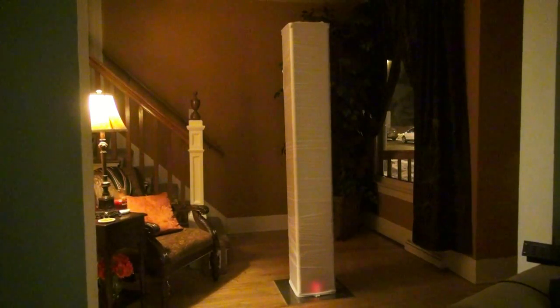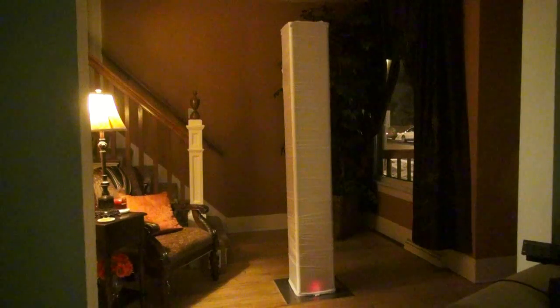Instead of showing you box trussing totems today, I'm going to show you glow totem trussing, but it works exactly the same. What you have is a bottom plate, a top plate, and then four single tubes. It's really compact for the mobile DJ. You pull this truss cover over everything and it looks just like a box truss would with this cover on it.